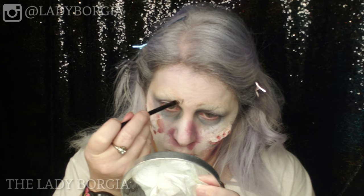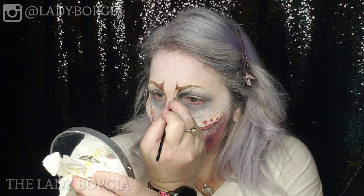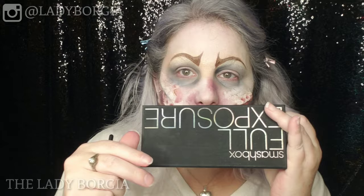Get the ABH Dip Brow and make some brows — draw them out a little pointed and worried in the middle, kind of like those elevens that people try to get rid of. Then take the brown and a bit of black from the Artistic Bright Flash palette and fill them in, because she's got a kind of permanent worried look.